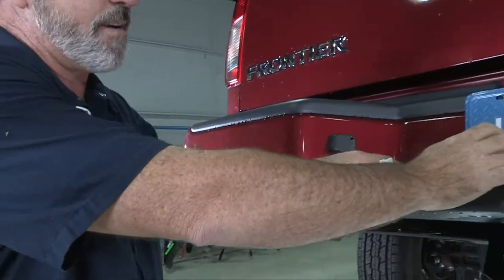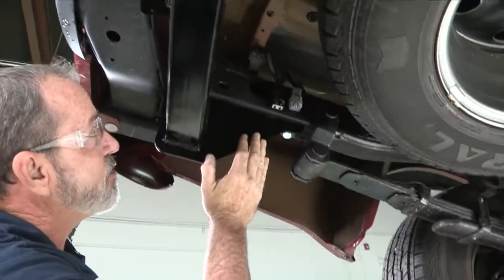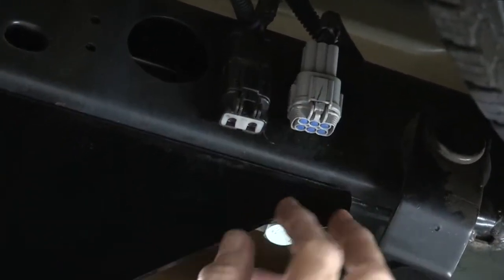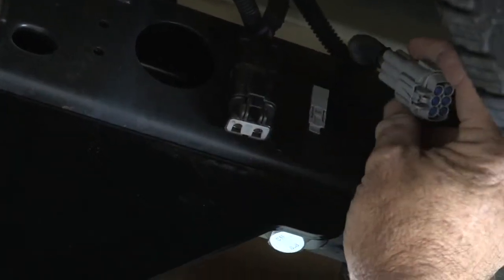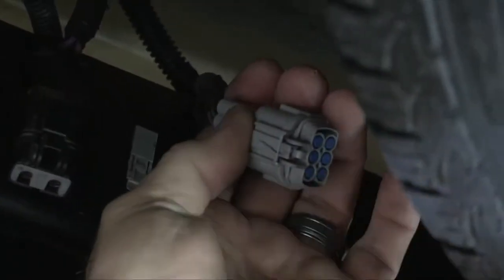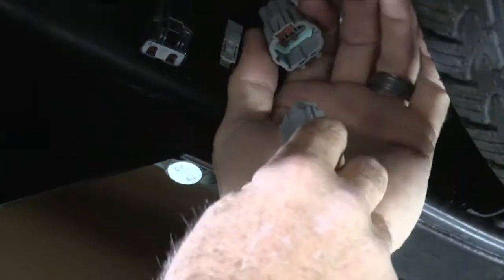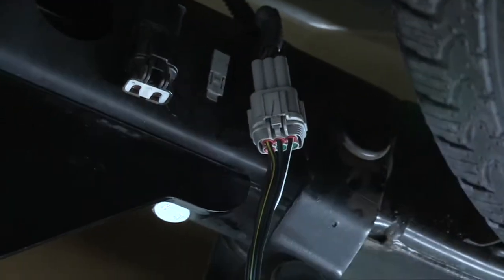Now let's get the rear connector plugged in. Right behind the bumper on the driver's side frame, you have two wiring connectors — we'll be using the gray one. To give more room, I'm going to pull it down out of its position and slide it out. To take the cap off, press this button in here and then pull straight out. We'll take our provided connector from the wiring manufacturer and plug it right into position. And that's it for the back of the vehicle.